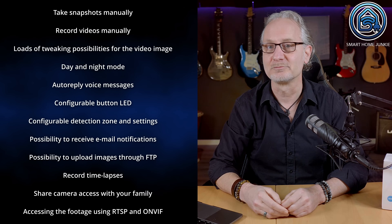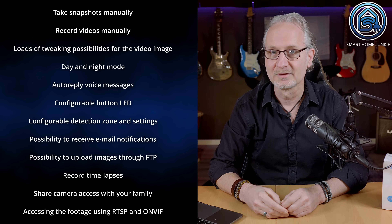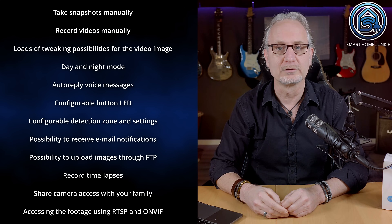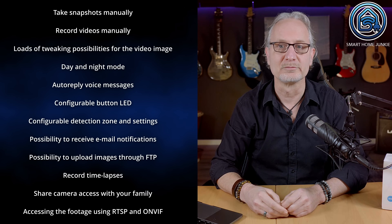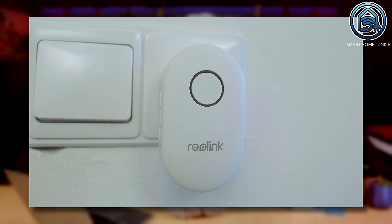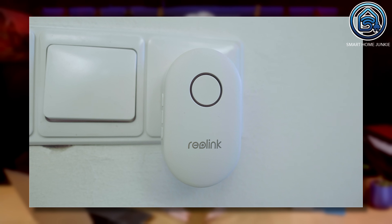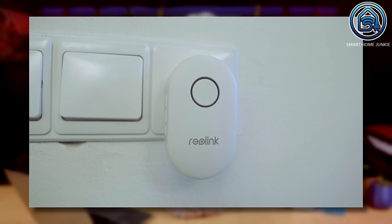This doorbell has so many options and it is almost impossible to go over all of them. In short, it has the following extras: take snapshots manually, record videos manually, loads of tweaking possibilities for the video image, day and night mode, auto-reply voice messages, configurable button LED, configurable detection zone and settings, possibility to receive email notifications, possibility to upload images through FTP, record timelapses, share camera access with your family, and accessing the footage using RTSP and ONVIF. Configuring the chime that comes with the doorbell is really straightforward. You only have to plug it into the power socket in the wall and it connects immediately to the doorbell. If it doesn't connect immediately, you can pair it manually. It comes with a couple of doorbell sounds and you can change the volume of the chime with a button on the chime itself.